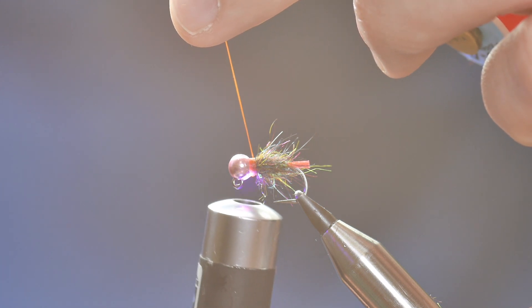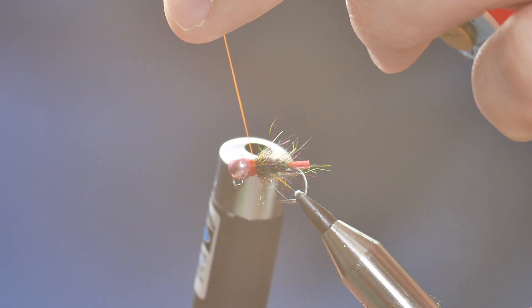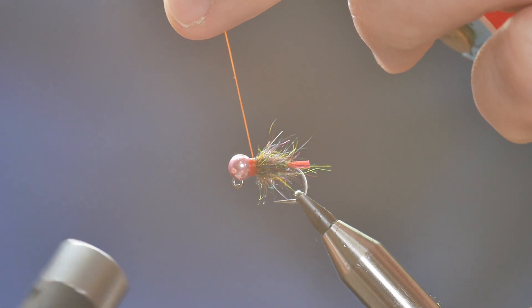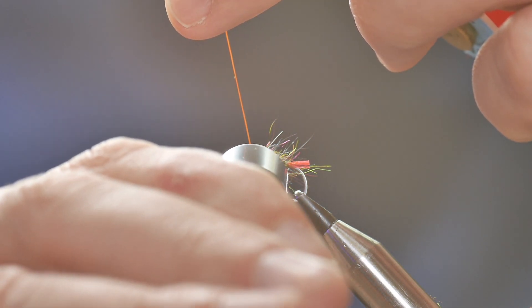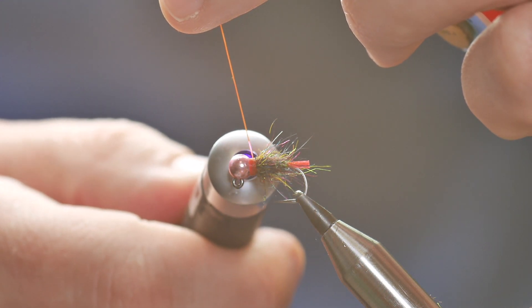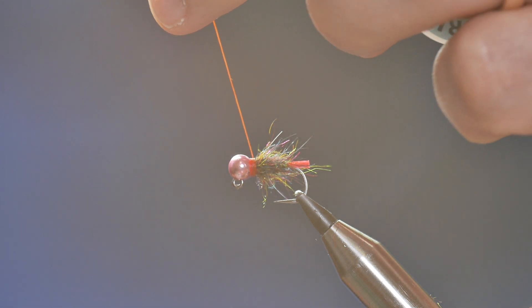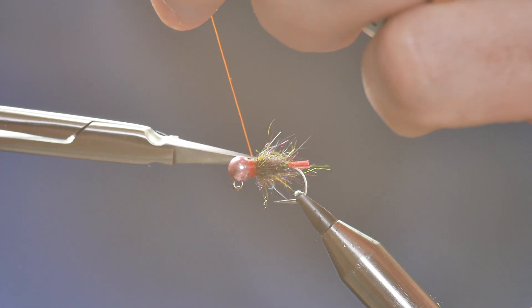Don't let high and dirty rivers put you off — there's always a chance of a fish if you can get your flies down. Just get yourself out, pick the margins of the river and you'll be surprised what you can pick up. You might not get bags of fish but you're often in with a chance of one or two, just picking away at the margins.